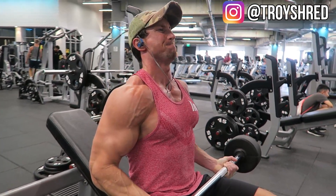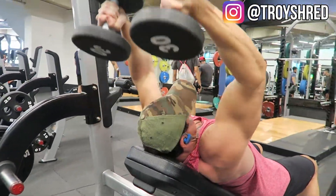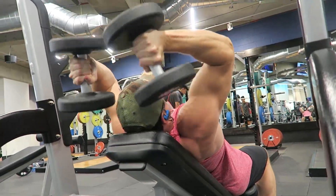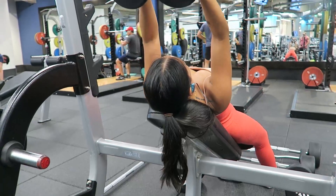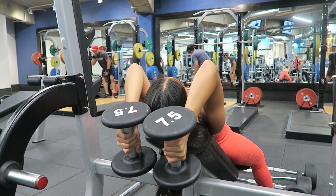The superset is the incline dumbbell skull crush. Once again, focus on going three seconds on the eccentric portion to hit the muscle damage phase. Go relatively heavy — you should be at or near failure in the eight to ten rep range on both of these exercises.